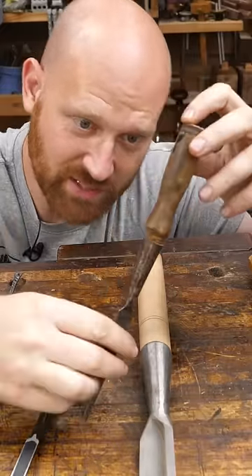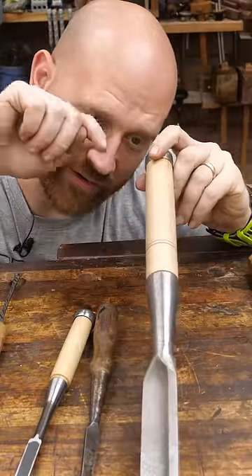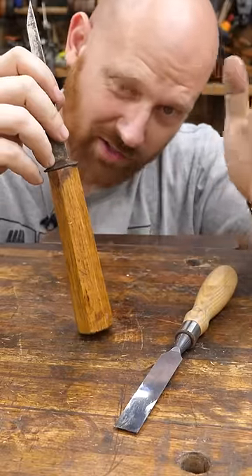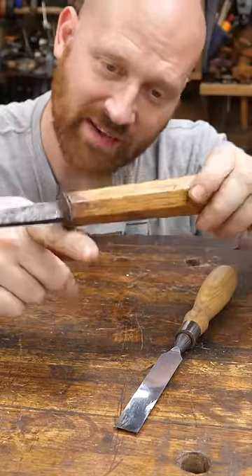It's blatantly obvious that socket chisels are the best because you can remove the handle, you can change them for use, they don't need a collar, they're self-setting, and it's even what the Japanese use.